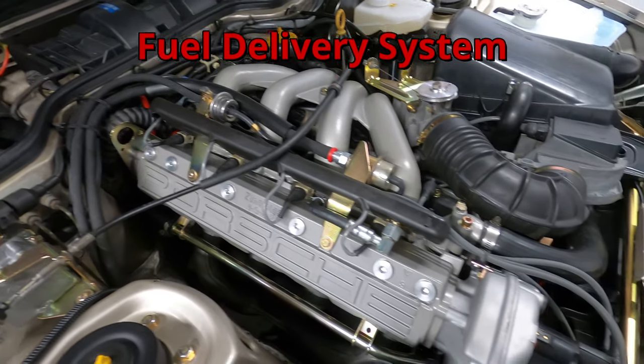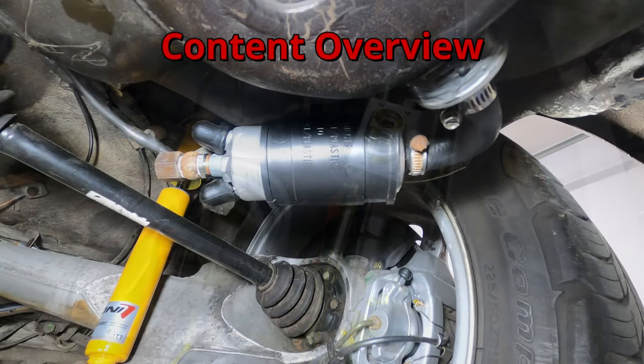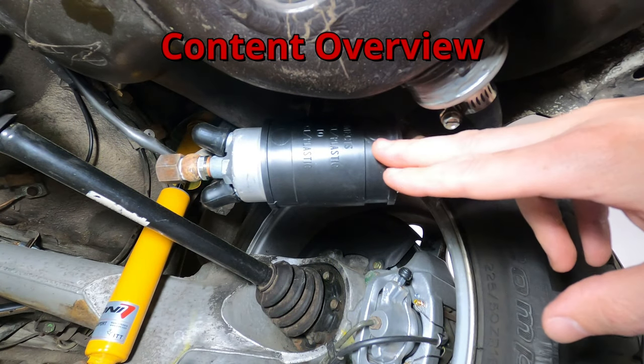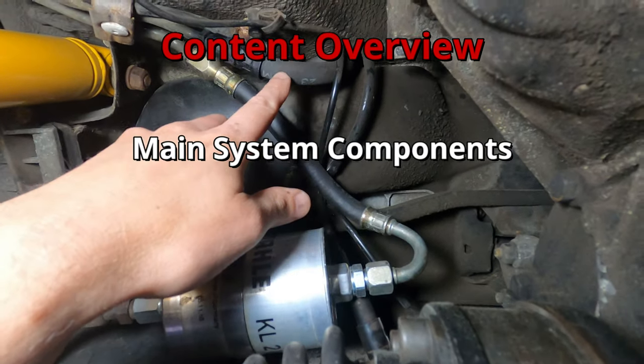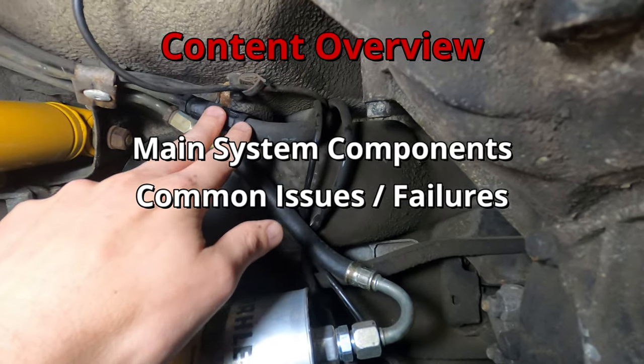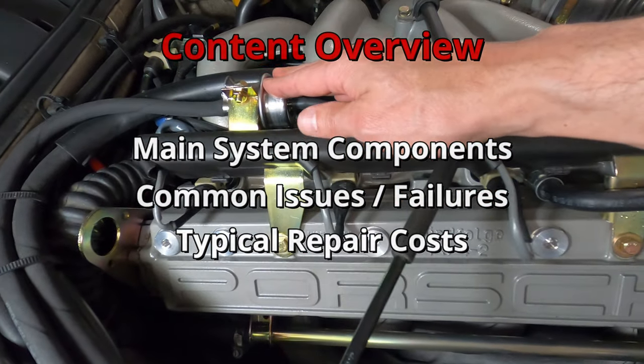This video will provide an overview of the fuel delivery system used in the Porsche 944. While full system troubleshooting will be quite a bit more involved than the content covered here, this will provide a basic introduction to the main components of the system, along with common failure points and any expected costs involved in replacing a variety of parts on the system.